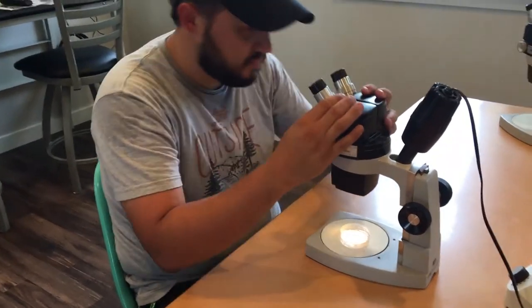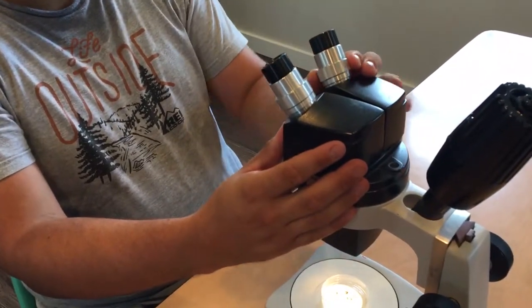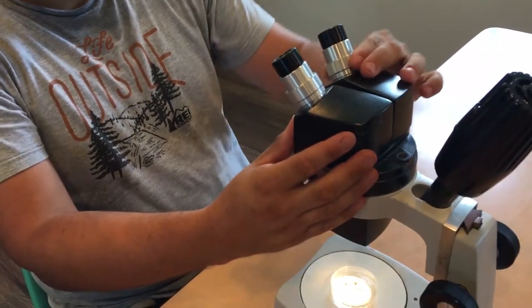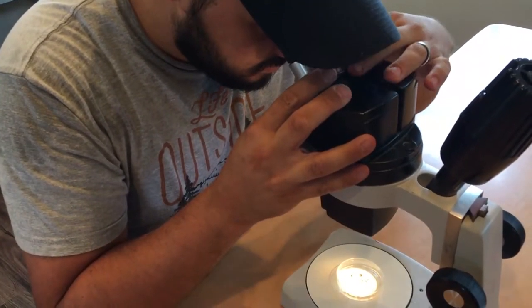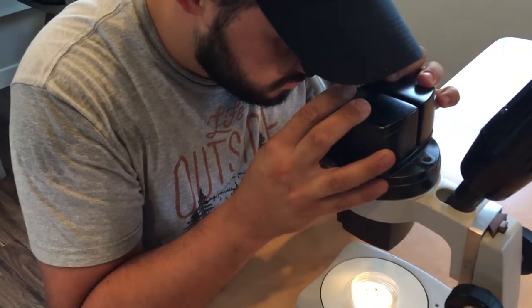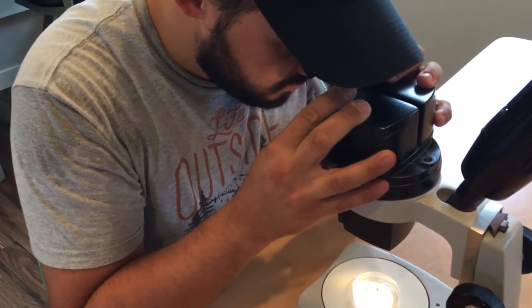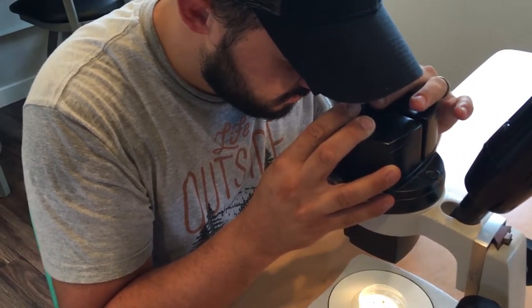There is one more fine adjustment we can make on our scopes. Sometimes our two eyes vary in their focusing ability, so there's a diopter adjustment knob on the left eyepiece of your microscope. You will recognize the diopter adjustment eyepiece by its knurled adjustment ring. To personalize your scope for your own eyes, look again through your eyepieces, but this time close the left eye — the one looking through the diopter.